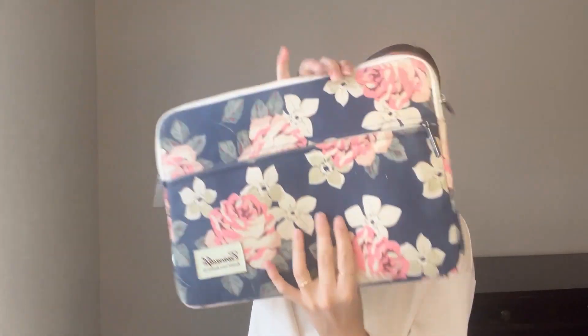I haven't had any problems — if I drop it or anything, this case has kept it very protected, so I highly recommend it.